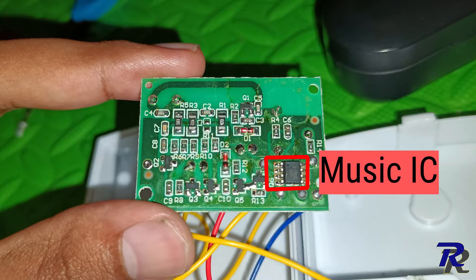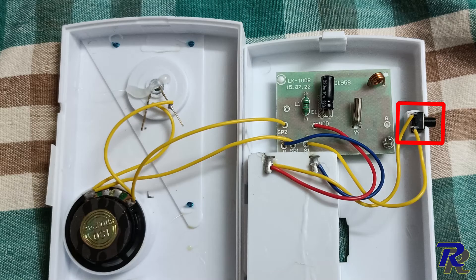The PCB has the RF receiver and a music generating IC within it. There is one button to choose between various tones and two wires emerge out of the speaker or LED. We will tap into one of these wires to detect a signal whenever the doorbell is pressed.